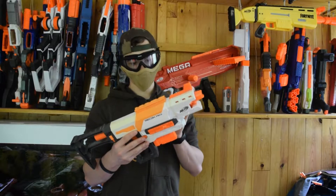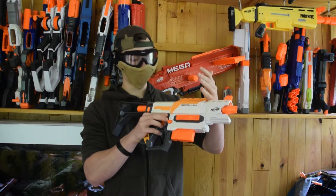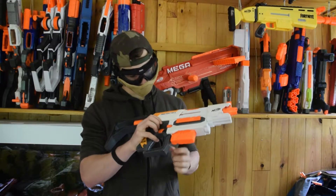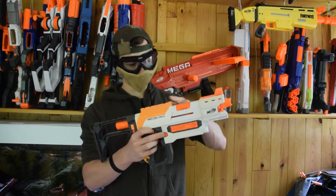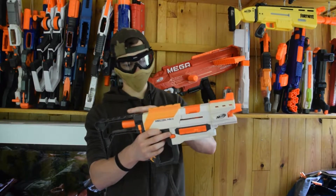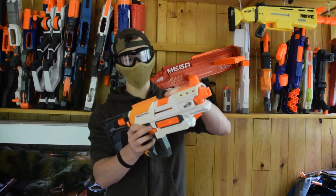Pour utiliser ce blaster, c'est comme le Retaliator. On ramène — on pourrait appeler ça — une sorte de culasse vers l'arrière. Le petit bouton qu'on tire vers l'arrière pour laisser tomber le chargeur. Et du coup, avec la culasse à l'arrière, on a également la trappe de désenrayement qui est visible.